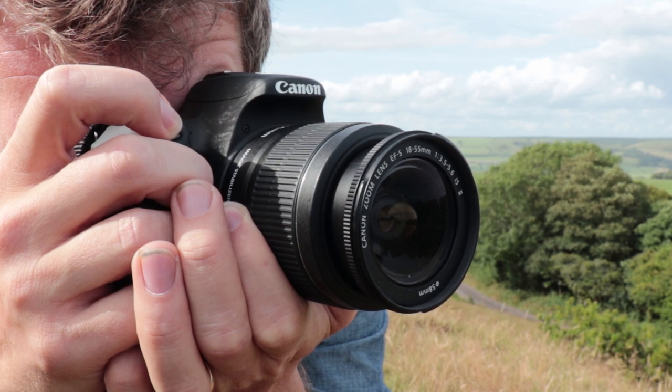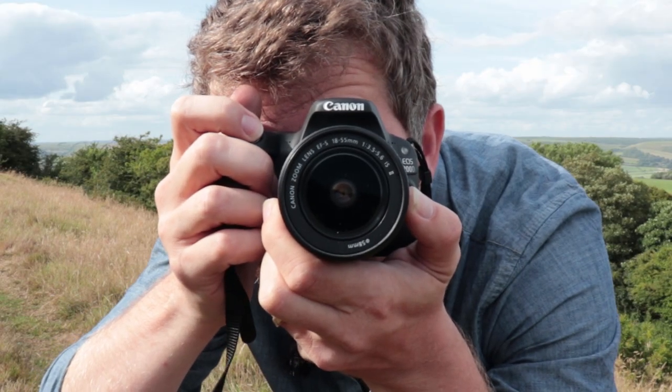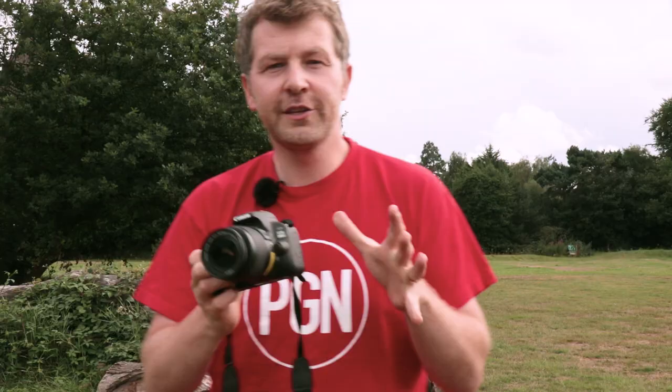In terms of build quality, the plastic body of the EOS 200D feels very light but it's not weak — it's robust and it doesn't creak or wobble. However, if you're coming down from an EOS 5D or an 80D or something in that kind of line, then it is going to feel a little bit plasticky and probably like a toy.